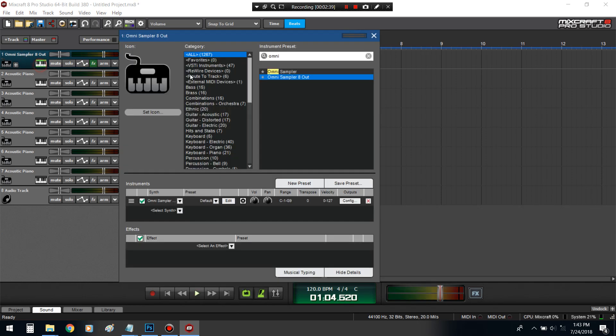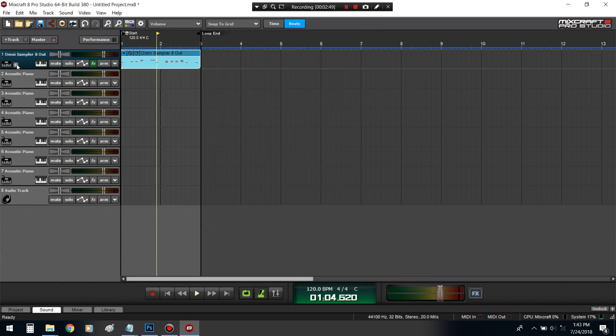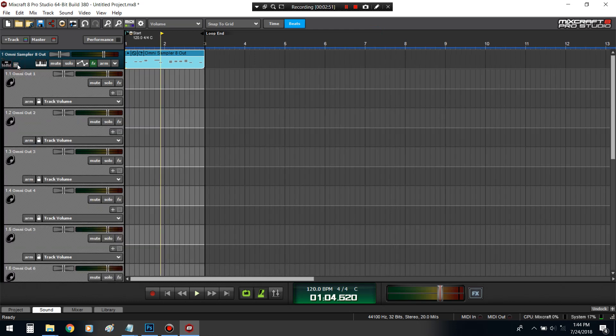Now you got to make sure that when you go to Omni Sampler, you click '8 out' or you won't be able to do this. This is just a regular one; this is the 8-out one. It's going to come with this plus symbol.